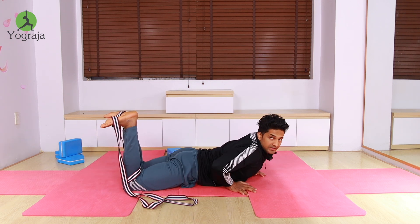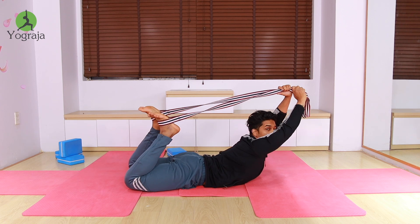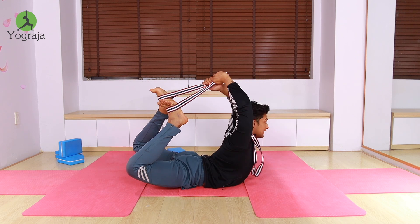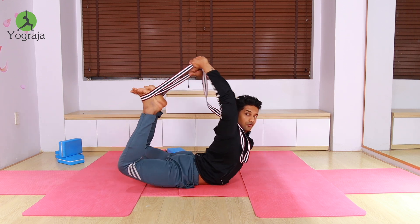Then you need to lie down. After lying down, take the strap in your hands. First, raise your knees up and keep moving them as high up as possible, then apply a little force.